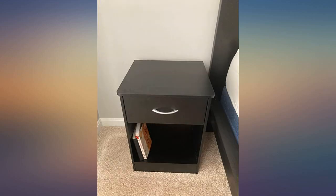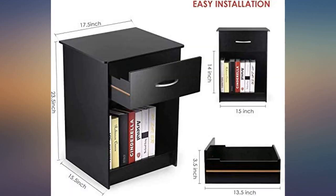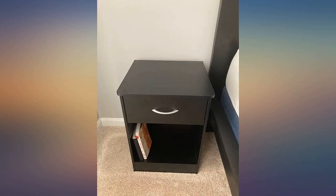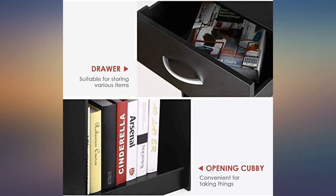This is the perfect size for a bedside table. There are lots of storage — you can put books under, and there's a drawer for small stuff. Easy to assemble; I did it all by myself and I'm not that handy. Plus the price is great. Absolutely a value buy.